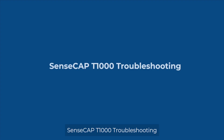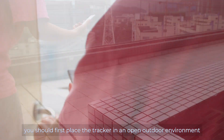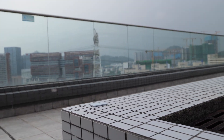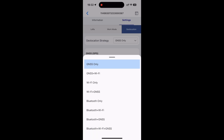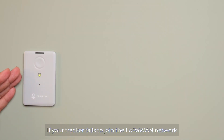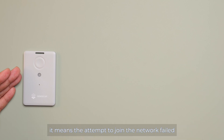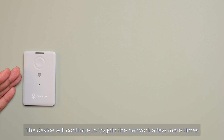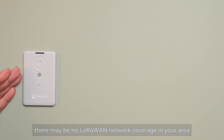SenseCab T1000 Troubleshooting. If the tracker cannot obtain a GPS location, first place the tracker in an open outdoor environment. Also check if the tracker's positioning strategy includes GNSS, such as GNSS only or GNSS plus Wi-Fi. If your tracker fails to join the LoRaWAN network — indicated by the LED fading after blinking without a successful confirmation sound from the buzzer — the join attempt failed. The device will continue to try a few more times. If it still cannot join, there may be no LoRaWAN network coverage in your area.